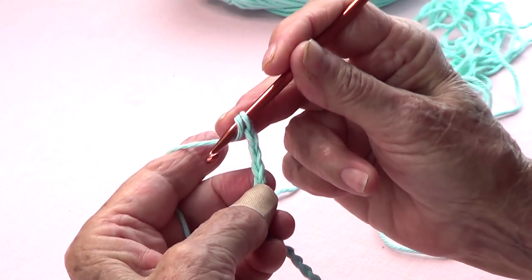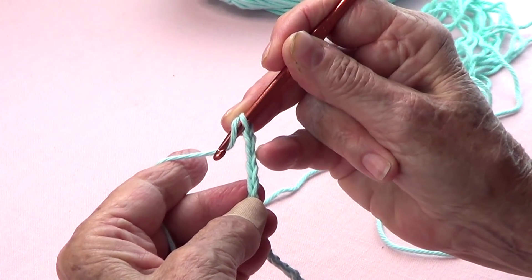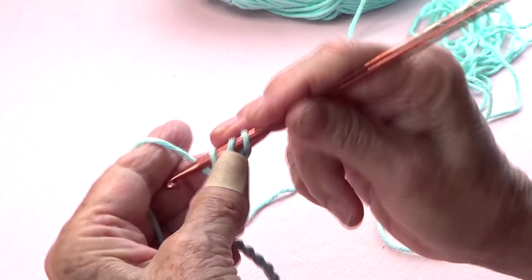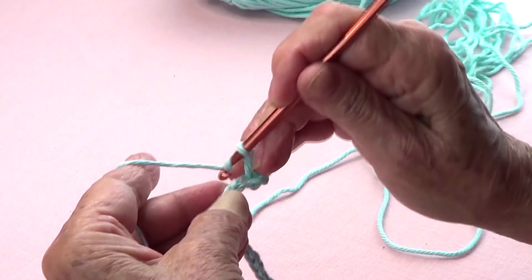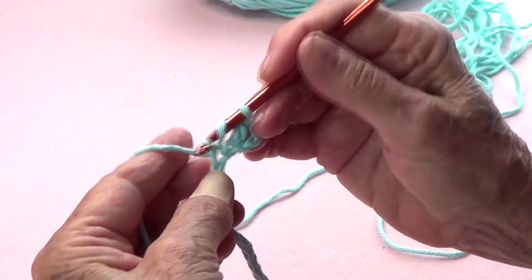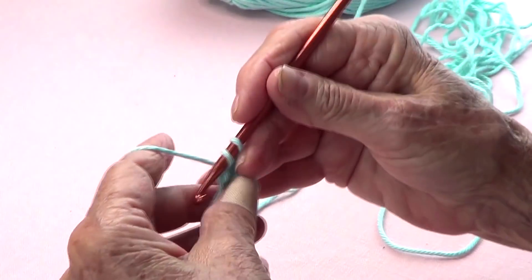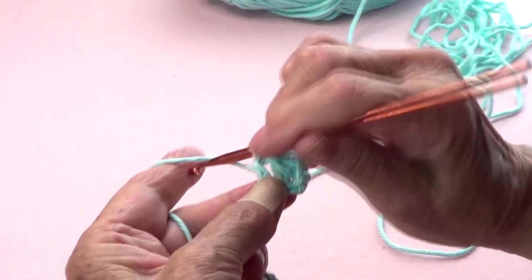I'm going to yarn over and double crochet on the fourth loop from my hook — so that's one, two, three, on the fourth — and I will double crochet on each of the loops all the way to the end. I will have my 24, which is a multiple of six. I'll see you when I finish this row.